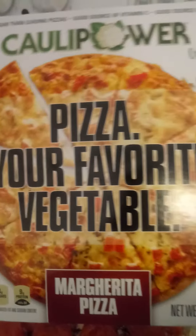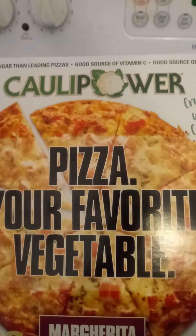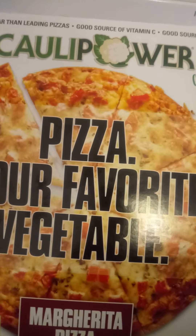Everybody have a wonderful, blessed day. If you're out and about and you're into pizza, give this pizza a try. All right, thanks, bye!